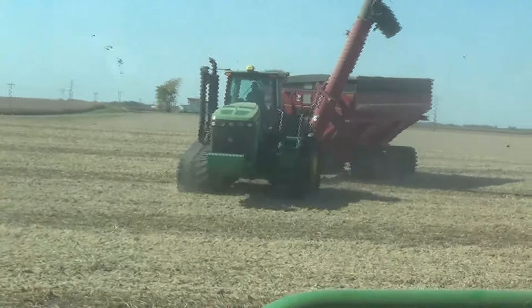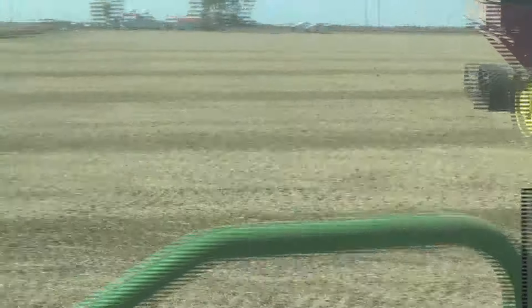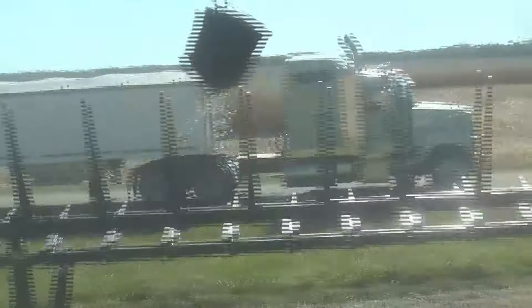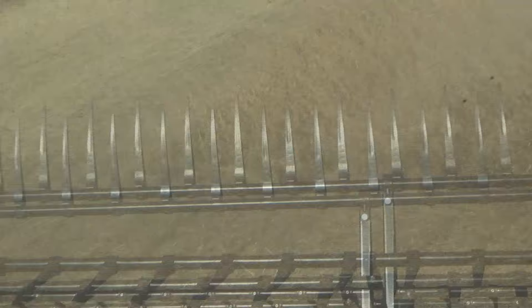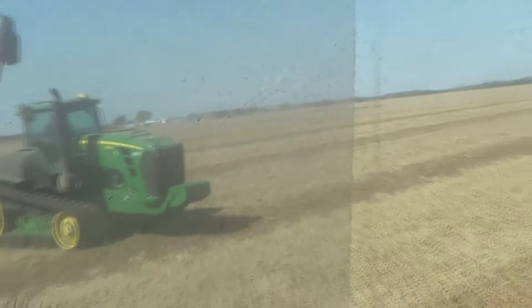New auger wagon operator today. Today is Thursday — this is kind of our switchover day. There we go, good view — picking our green up on one end of the field, running our pass on the other end, around the horn. Working for DPS, it ain't too bad out today. We've got a little bit of a breeze and these beans don't seem to be too dirty, so not bad.